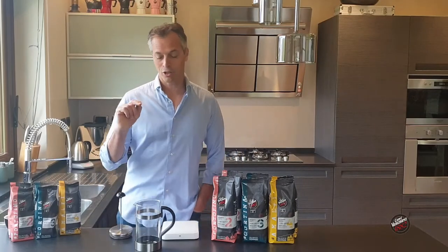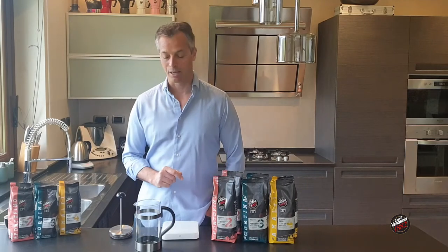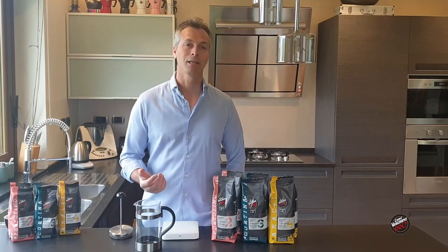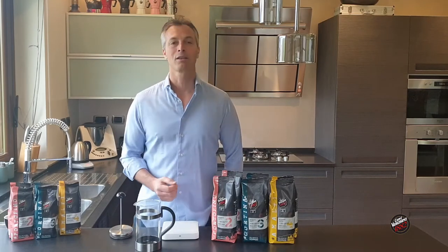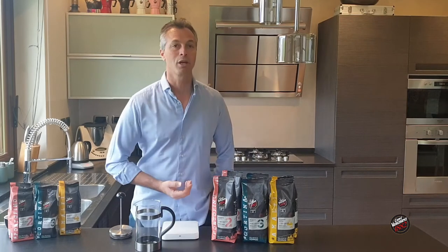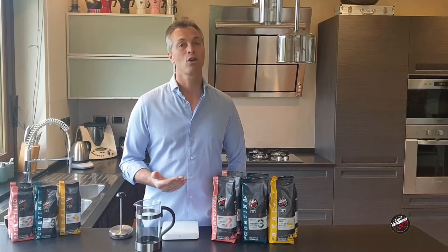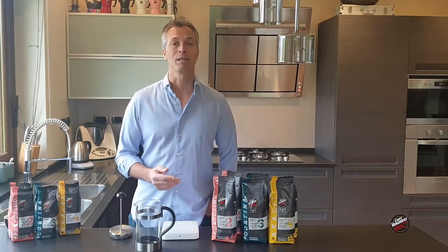Today's coffee at home is going to be made with the French press using the Cafe Vergnano City Lime. I do like the French press because it's very forgiving. Often at home we're not able to get the exact grind size or maybe control the water temperature, but with the French press we can play around with the time, as our coffee will be steeping inside for anywhere from three and a half, four and a half, or even five minutes.